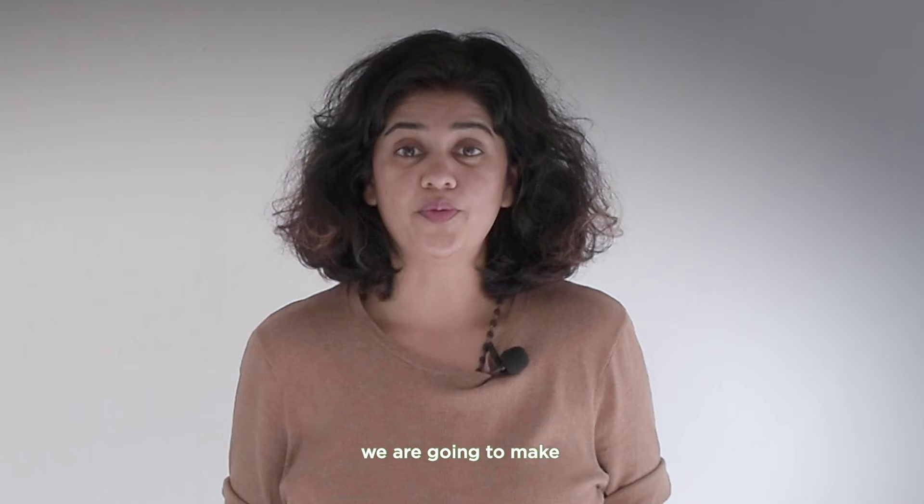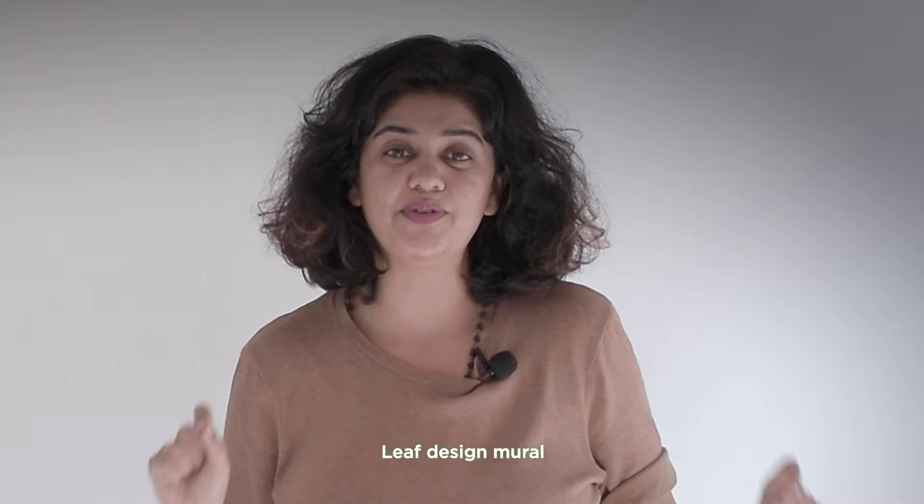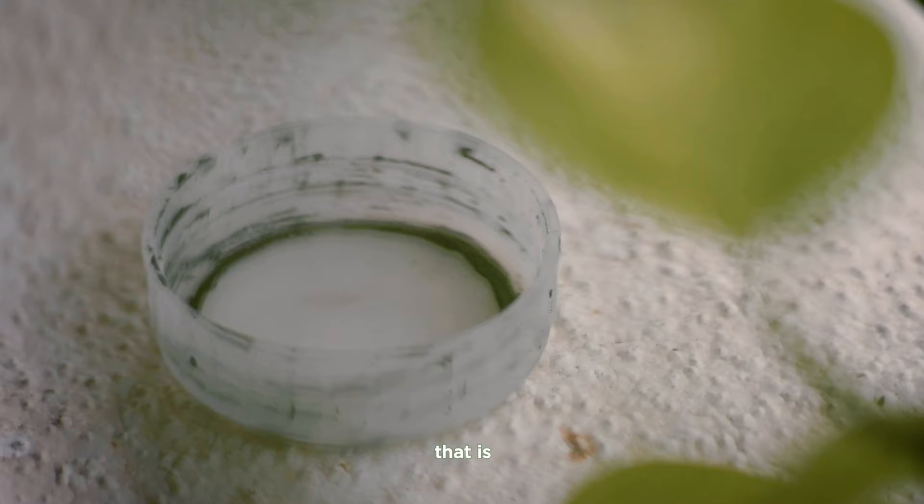Hey! So in today's DIY wall mural we are going to make a super easy leaf design mural. I am taking only one color for this design, and that is black.